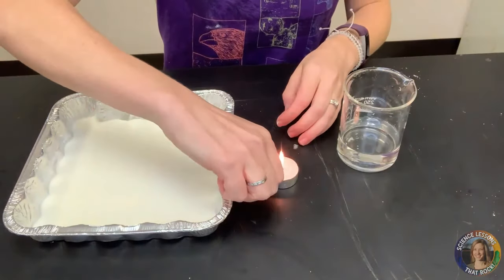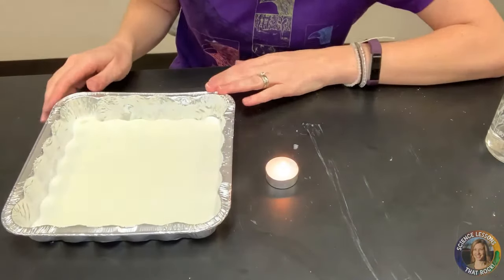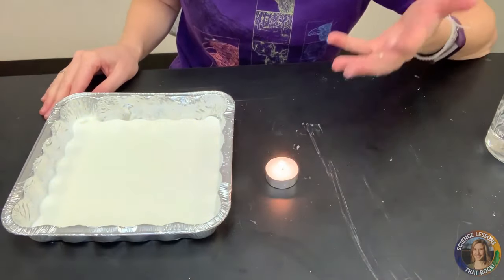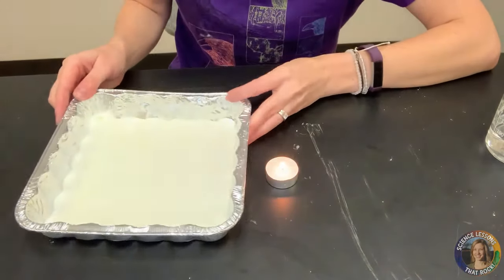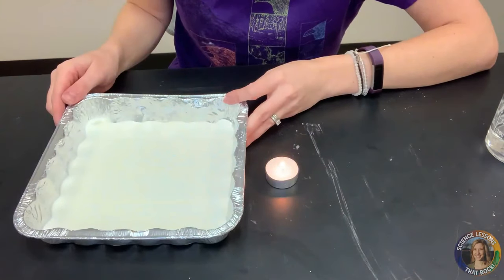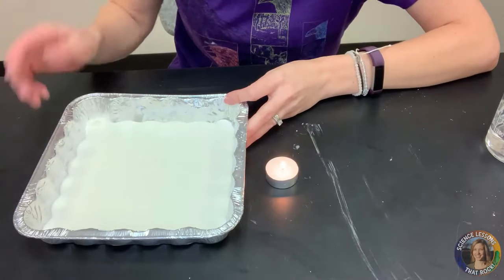The next thing you're going to do is light your candle and talk to students about what these things represent. We know that we have heat coming from Earth's core that's radiating out through the layers, and our slurry here — this mixture — is going to represent the asthenosphere and Earth's crust, that upper part of the mantle.